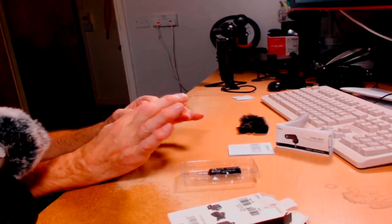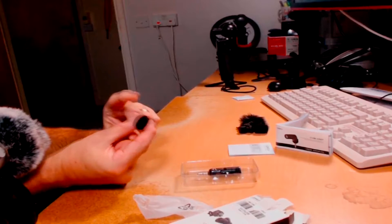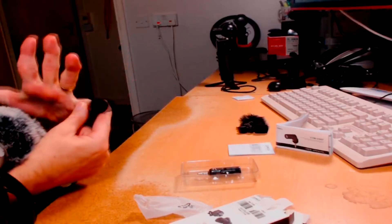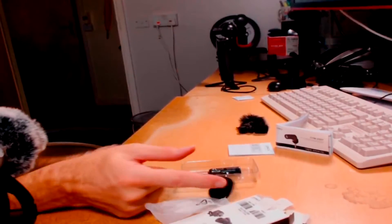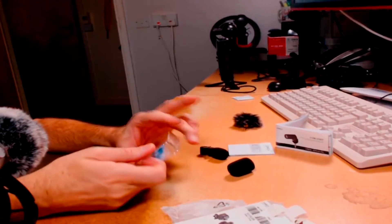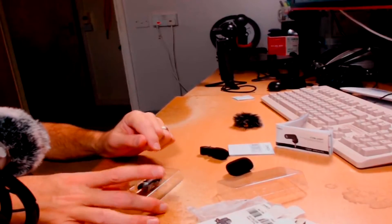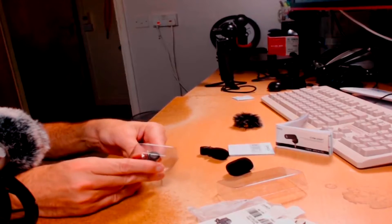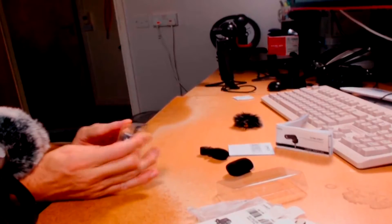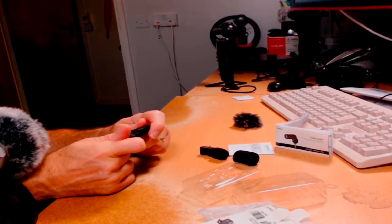I'll put my dead cat on just to make the comparison fair — though honestly it's huge; I could get my little finger into the hole, it's that big. Comparing it to the Saramonica's muff, it's fairly large. And then of course there's the actual microphone itself in plastic packaging. As I mentioned, the beauty of this microphone is that it bends — though it only bends one way.